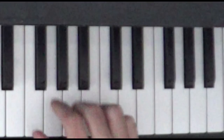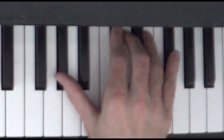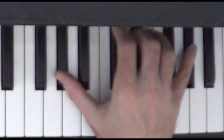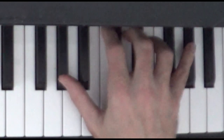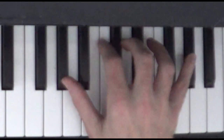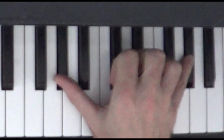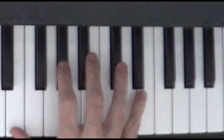Let's play that whole part again. And then we're just going to play a G sharp with our pinky. And the beginning of the next measure is going to be the two G sharps again. So let's play that whole part.